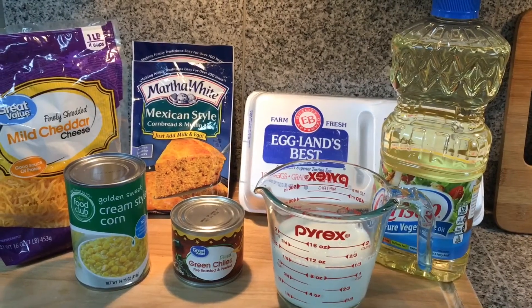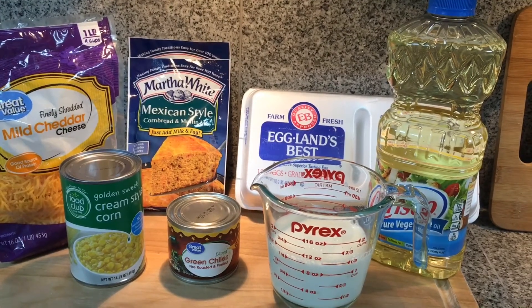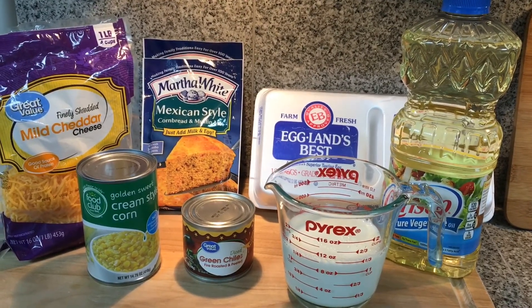Welcome back! Today I'm going to show you a super quick and easy way to make Mexican style cornbread. Before we get started, be sure to hit that subscribe button so you won't miss any of the new recipes I have to share.